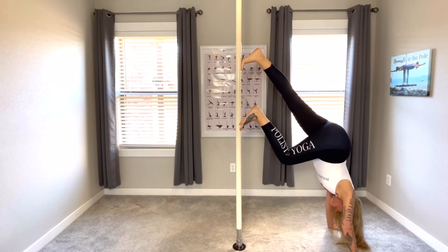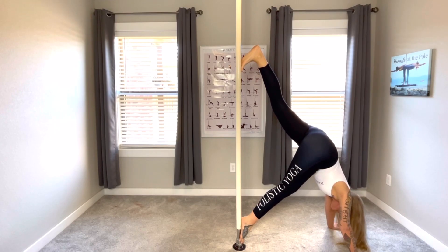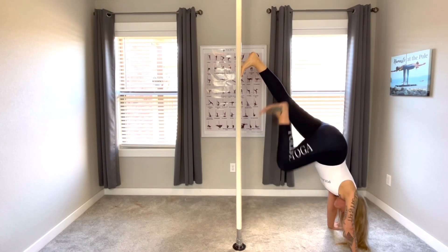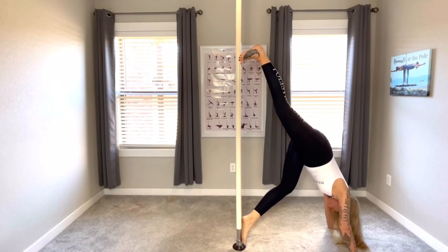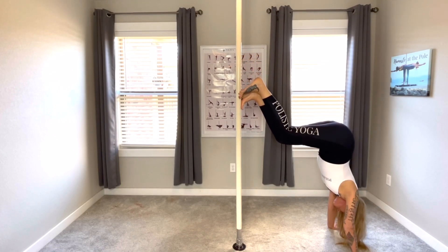Now come into walking down pose. Put the right foot down, left foot up, look between the thumbs. Switch legs — right foot up, left foot down. Breathing. Then bring the left foot up into sliding down pose and slide down slowly.